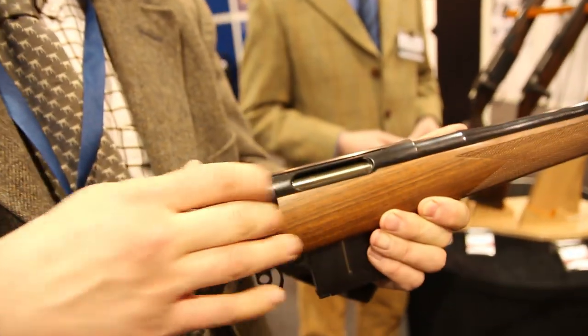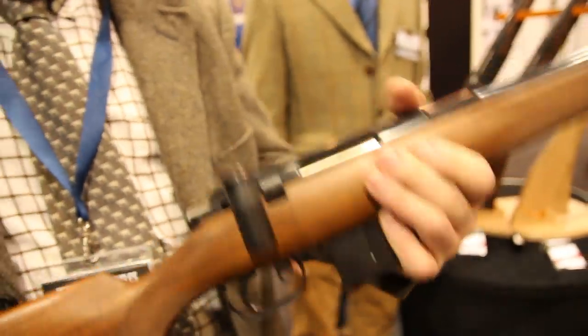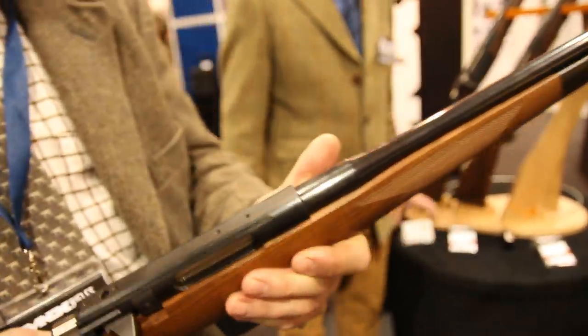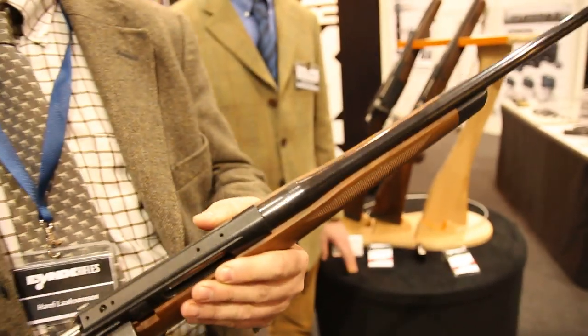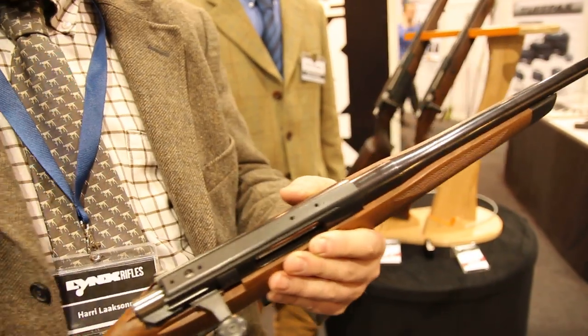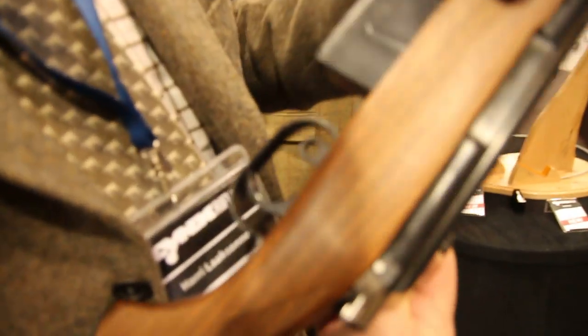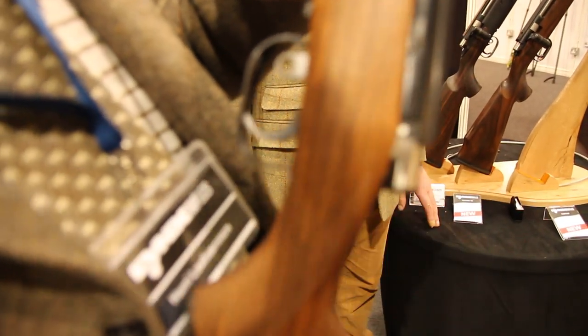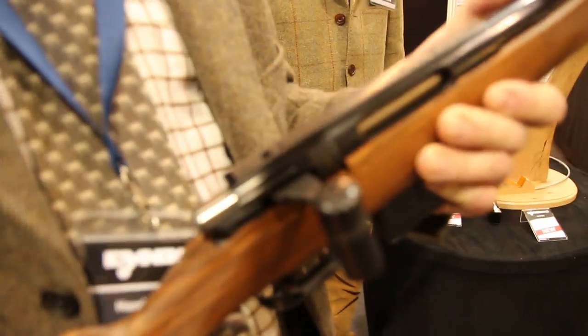Pretty handy for foxing and stalking. What barrel length is the gun? This is a 22-inch barrel and the twist is 1:9 — it's more for the heavy side of the .223 bullets. The safety is here, from the left side.